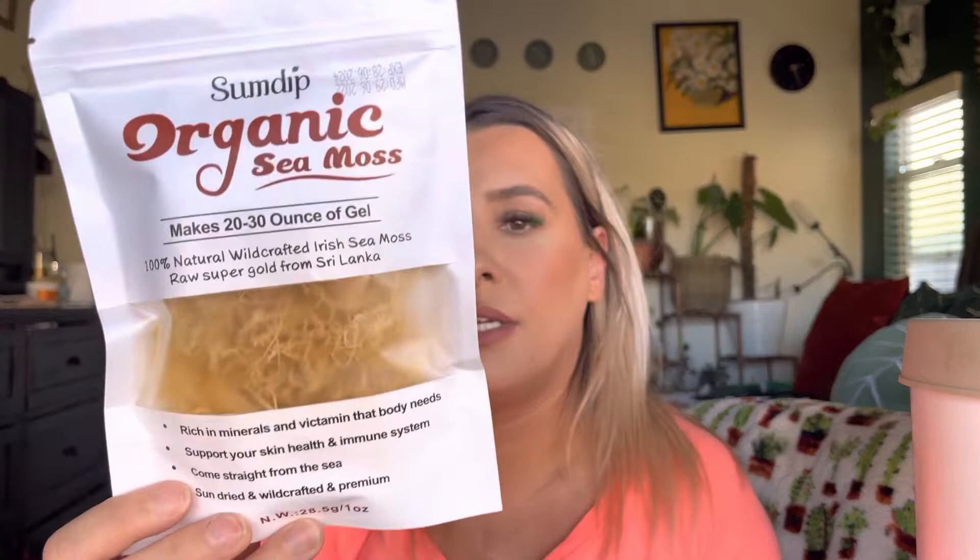It's 100% natural wild crafted Irish sea moss, raw super gold from Sri Lanka. It's rich in minerals and vitamins that the body needs. It supports your skin health and immune system, comes straight from the sea, sun dried and wild crafted, and premium.